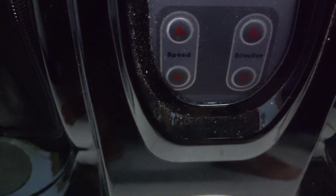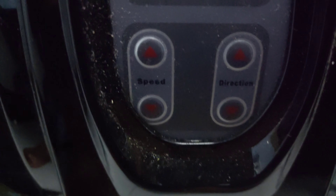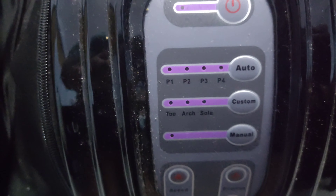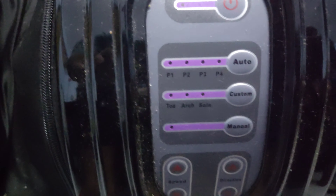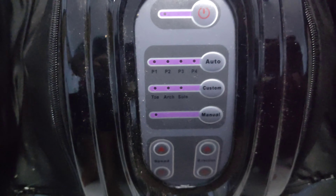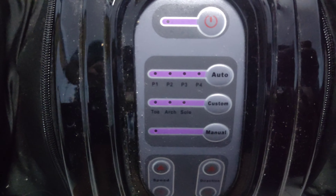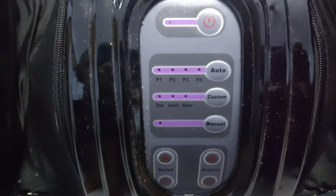If you want to change the speed, you can change the direction of the pin. This is the direction of the pin — this is the anti-clockwise option. We are going to customize the pin. This is the timing of the pin. If you want to change the massages, you can change the blood flow. This is the advantage of the massages.